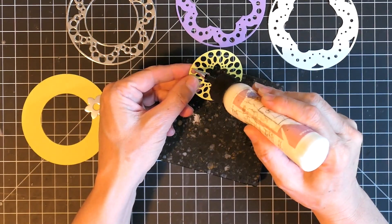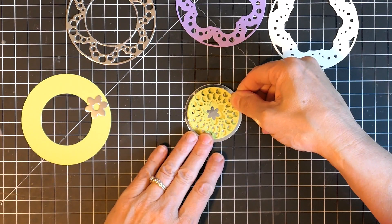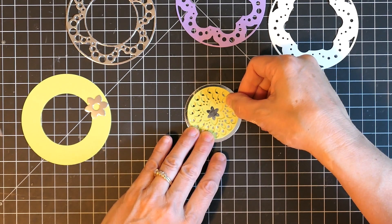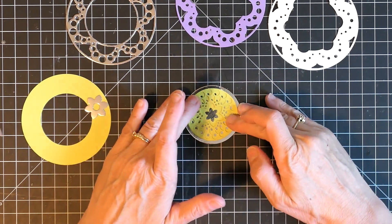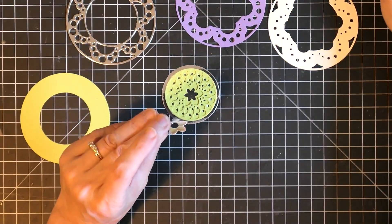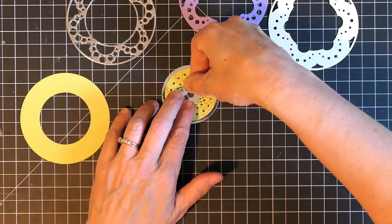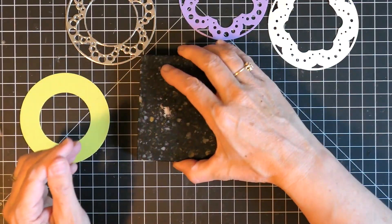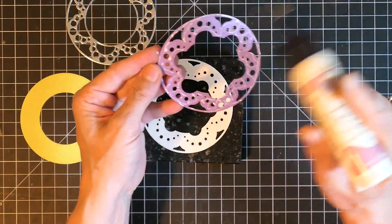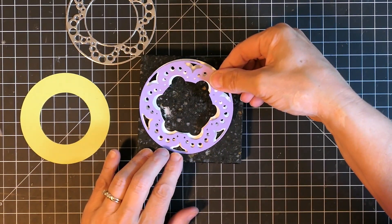I thought that using the same tone-on-tone colors of the green would be so beautiful to really accentuate the texture that the die provides. So I did not mix and match colors here, but you could if you wanted to. I used the little flower from the center and inlaid that. Putting the top layer together was just so simple — it was just a matter of gluing layer B to layer C and then layer A on top of it all.